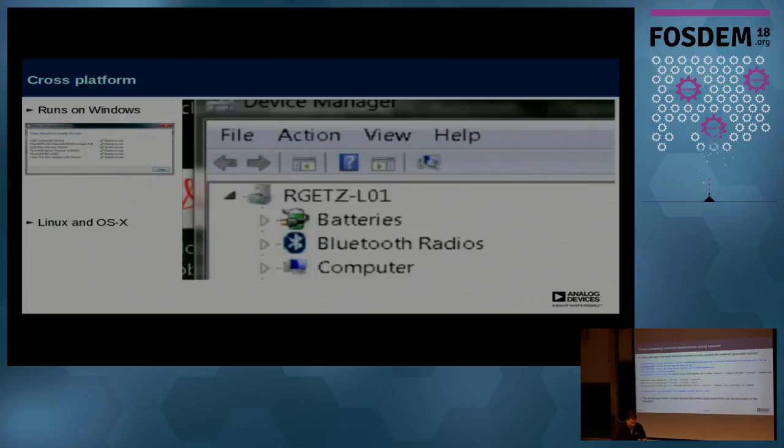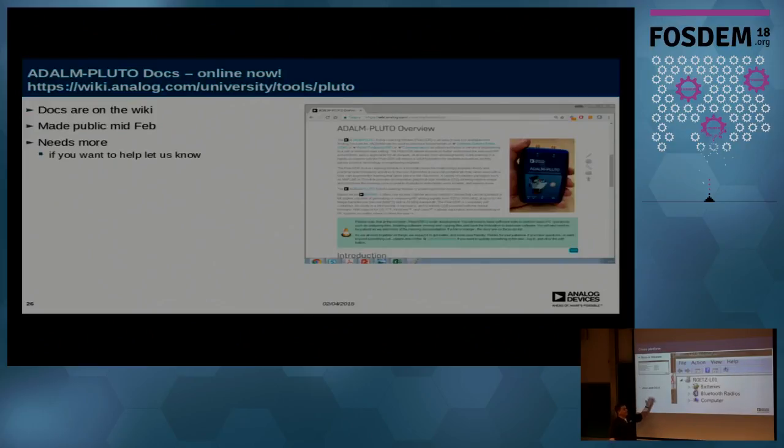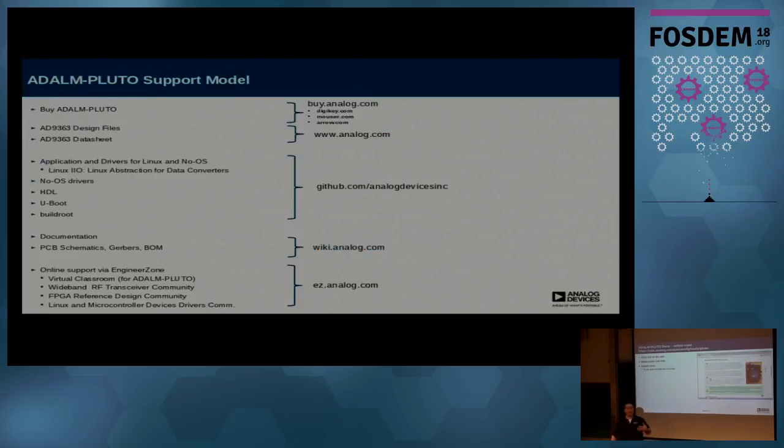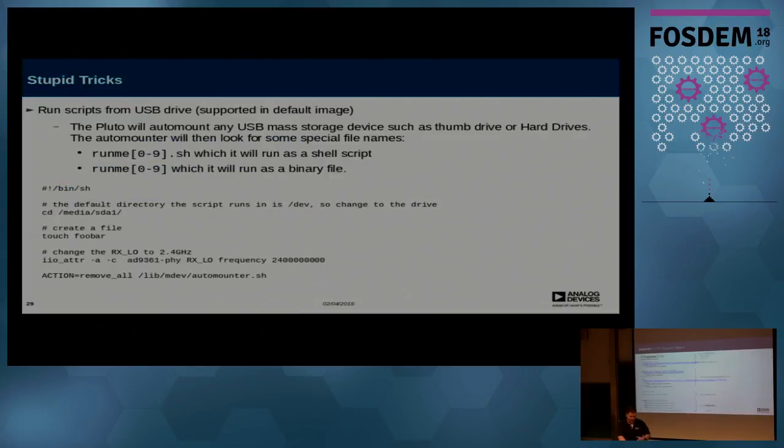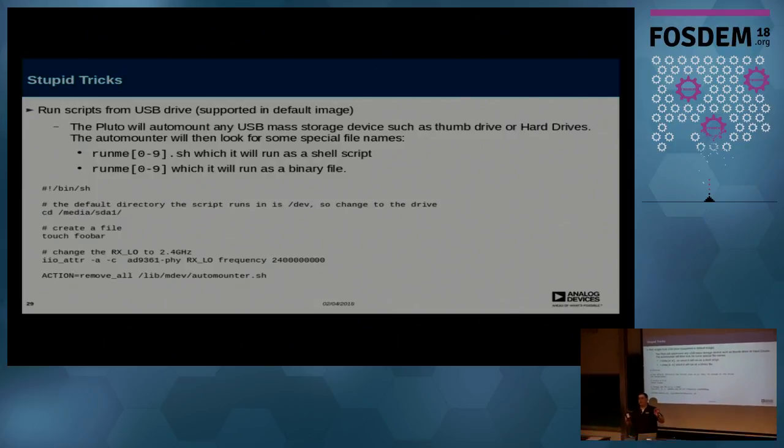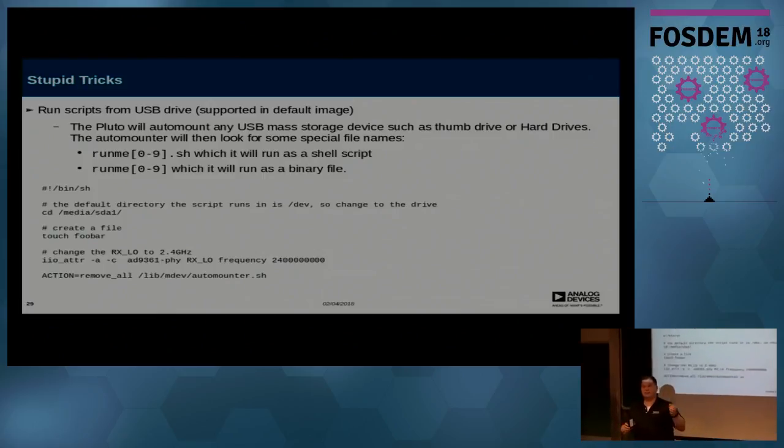It is very cross-platform — it runs on Windows as well, and all these applications will run on Windows. The docs are available, but like all engineering projects, documentation always needs work. The support model is online on ADI's Engineer Zone. Because this is a USB OTG device, there's an auto-mounter on here and you can run scripts directly from a USB drive.